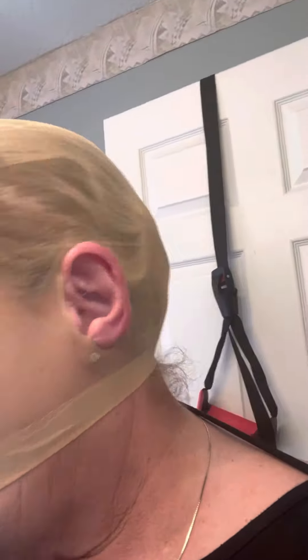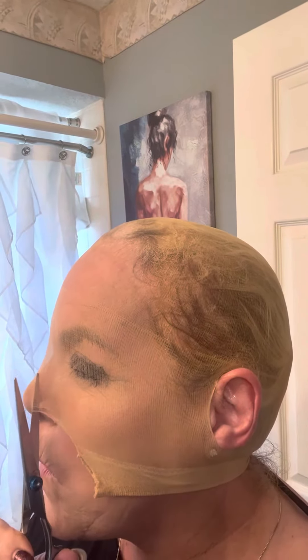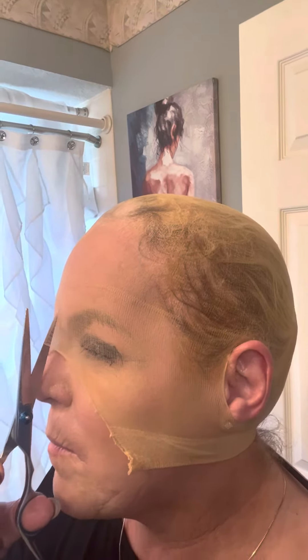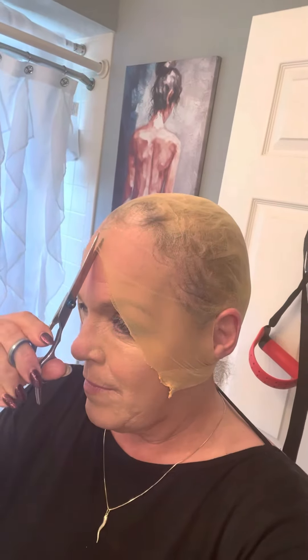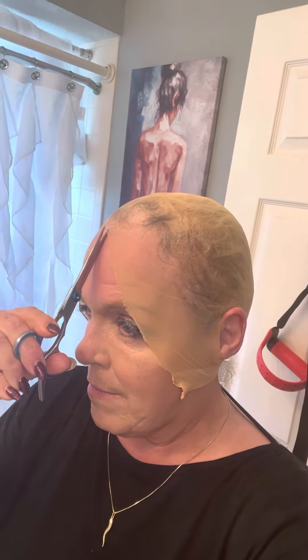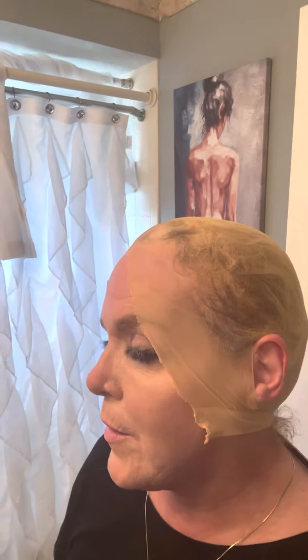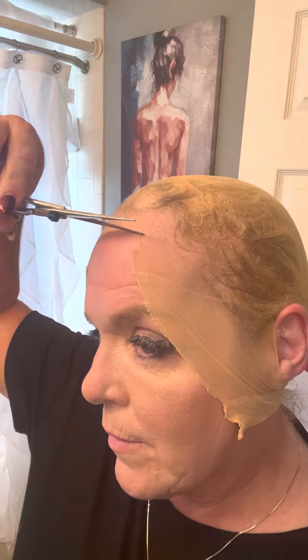After you do that, you're just going to cut. You're going to cut in the middle, like so, all the way up. Then you're just going to trim all the way around and get as close to the hairline as possible.